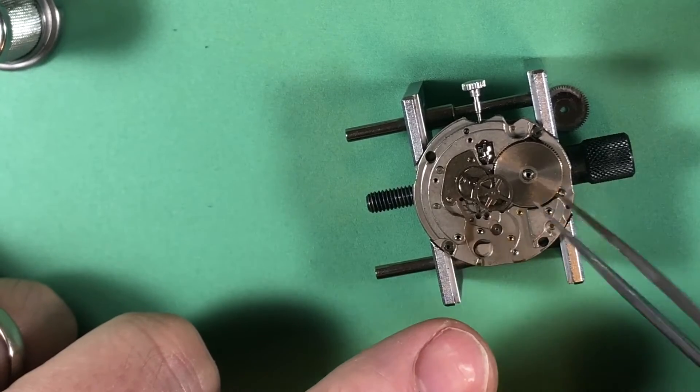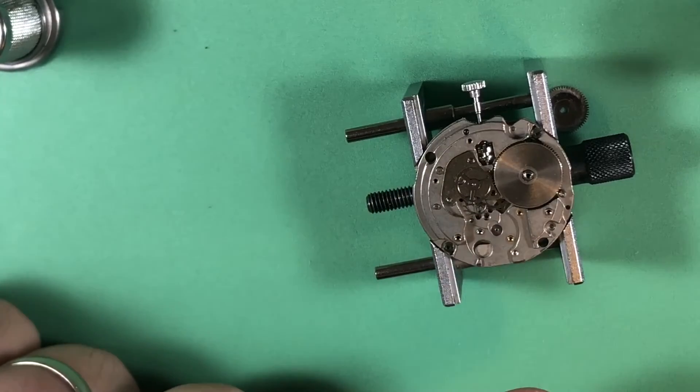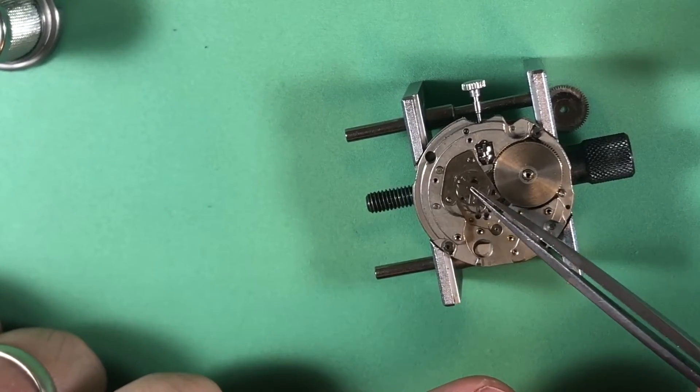I mean, this looks pretty clean. Isn't it amazing? You see all the wear in this watch and then when you get to the inside, it's looking pretty shiny.